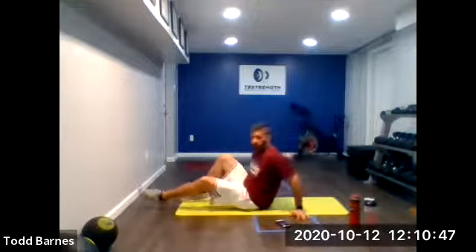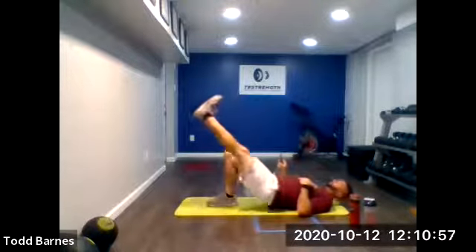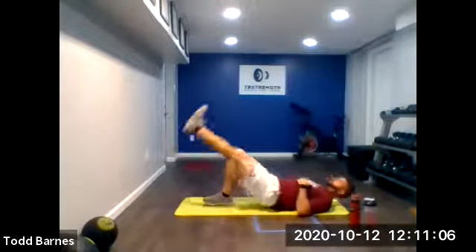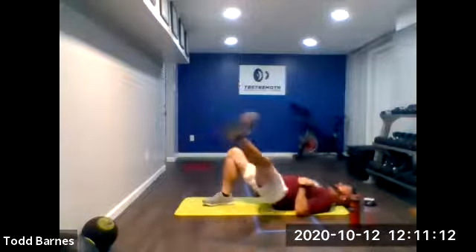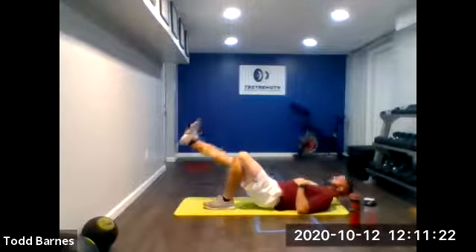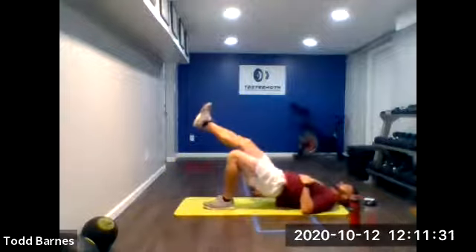Now single leg glute bridge — right leg down, lift the hips up, and single leg abduction. Ready? Up, left leg out, back down, hip down, up. My left leg stays up the whole time. We've got 20 seconds on the right leg, then 20 seconds on the left. Good. And switch. Up, leg out, hip down, hip up, leg out, down. Keep going. Try to keep the toes pointing to the ceiling so you're leading with the heel. A few more seconds. And relax.